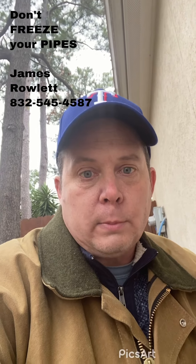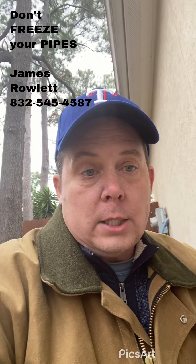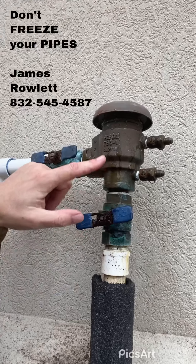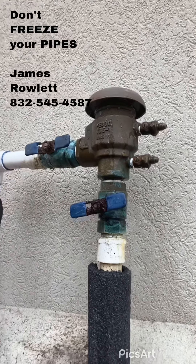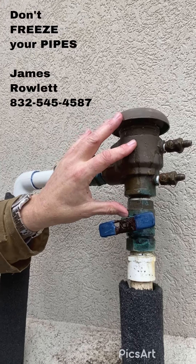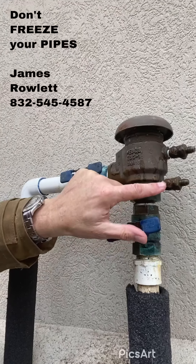After you block that, go into your garage or wherever your control panel is for your sprinkler system. Turn it on to the first station. The water's coming up, it's blocked here, and it's going to bleed all the pressure down through the rest of the system. Now ideally, water shouldn't be here.